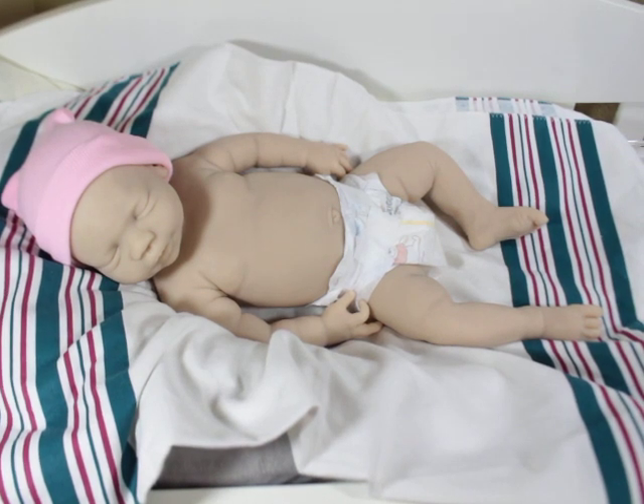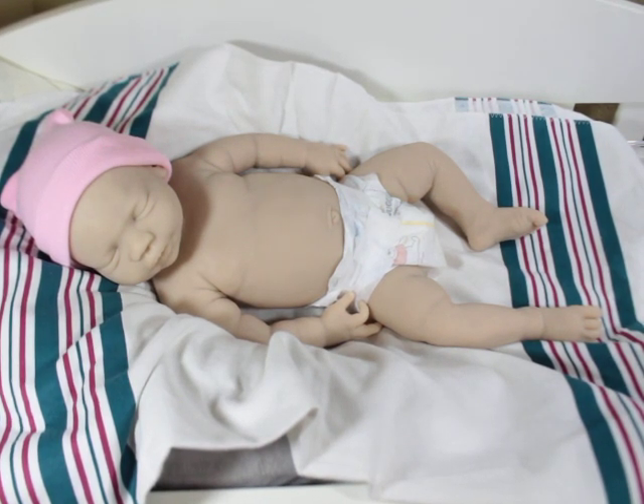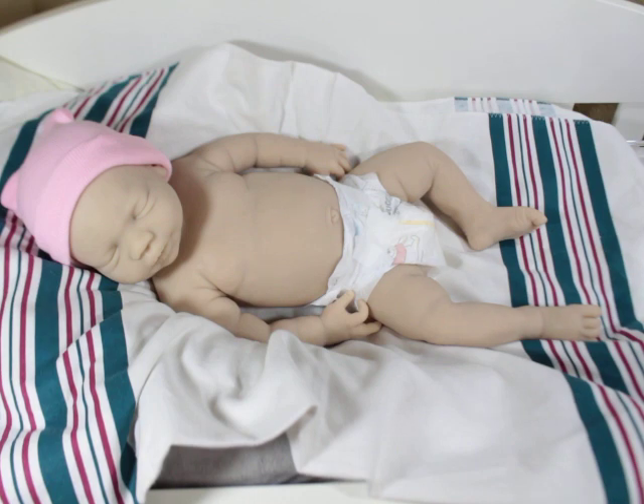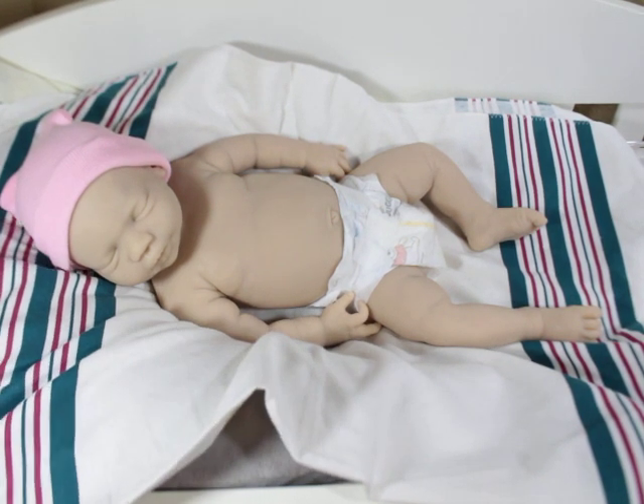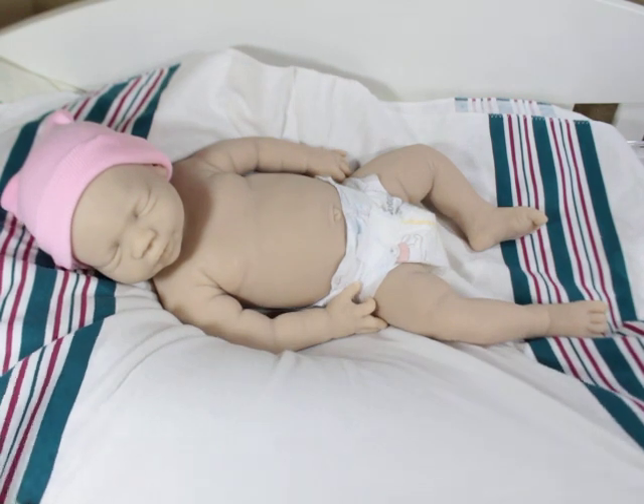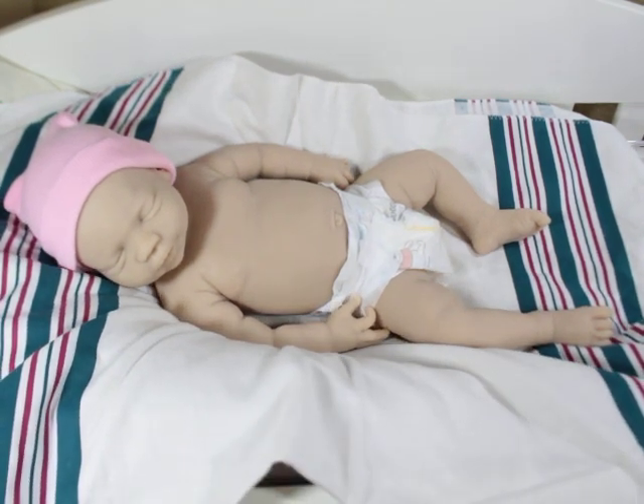Hey Lola, I decided to come back really quick with Billie. You guys know Billie is from Silicone Studio too. I haven't got her on the paint table just yet, but I wanted to come on and just talk about a few things.